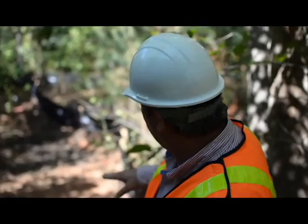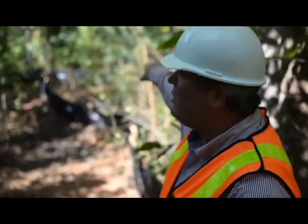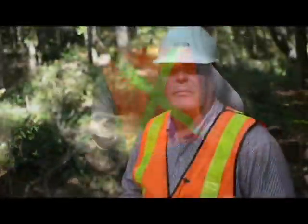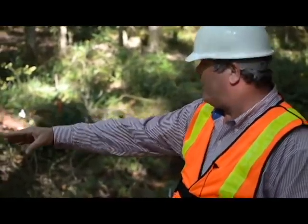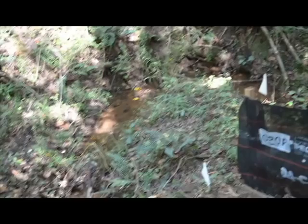Down here you'll see we're starting to go down the grade, and that's because the land does drop all the way down to a creek. We're at the bottom of the land right here, and there's a creek that comes through here. That creek comes all the way around and feeds over to a pond in the back of the property.